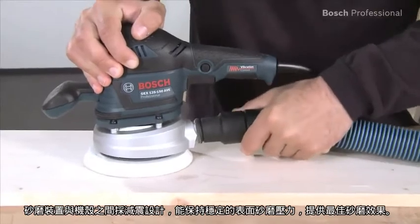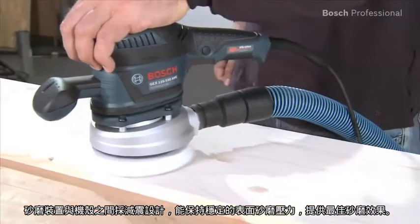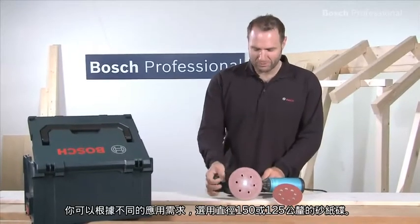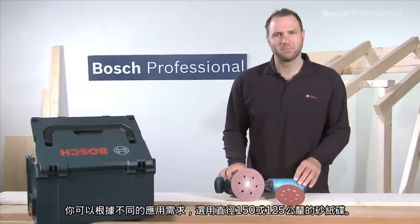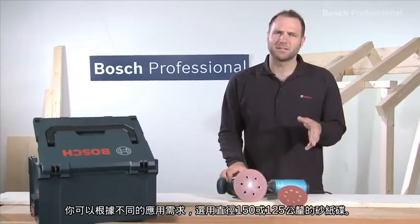Because the sanding unit is decoupled from the housing, this tool guarantees consistent contact pressure for the best surface results. The choice of using 150 or 125 mm sanding pad diameters on the same random orbit sander gives you flexibility for every application.